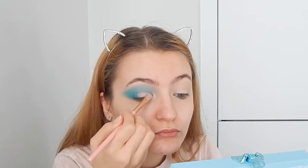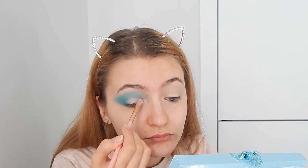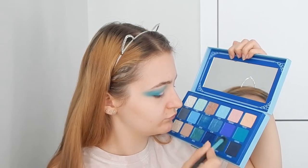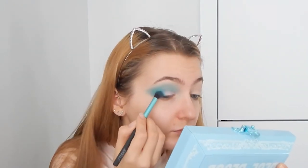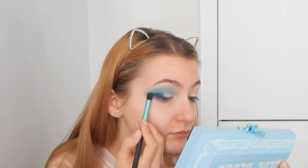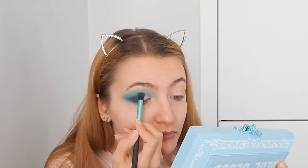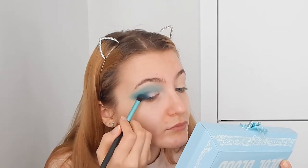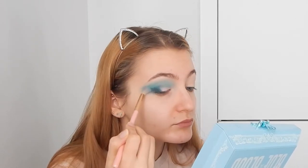Switching back to blend everything in, then going with Untouchable, which is a very pale pink shade — beautiful. Applying it only in the inner part of the eye up to about the middle with a flat brush, then blending. Going straight in with Cremated at the outer corner to smoke out the look, dragging it like a winged line and getting it into the crease a bit.